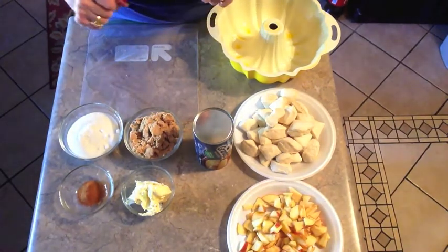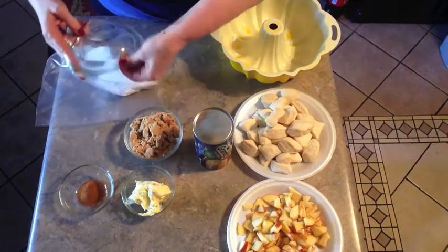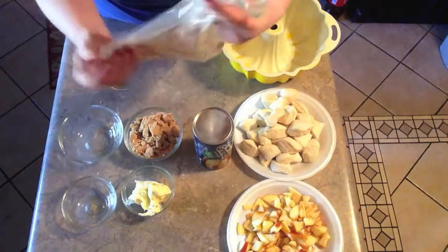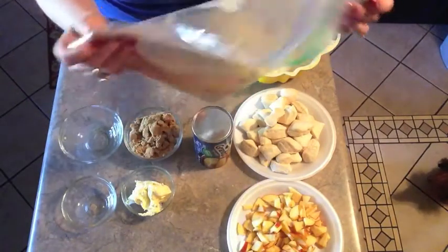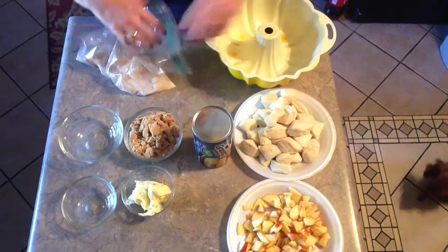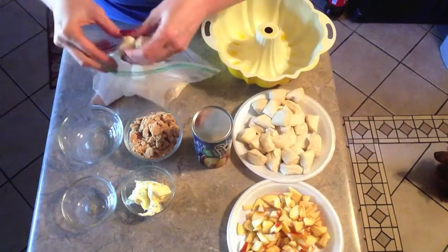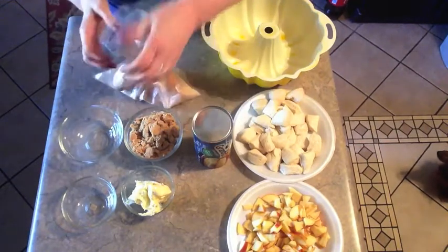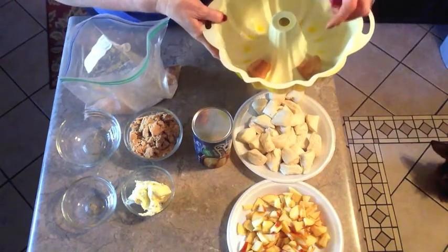I'm going to put it all together. First I'm going to add the sugar and cinnamon into a gallon bag and mix that up really good so it's well incorporated. I went ahead and sprayed my bundt pan just for safety purposes — it didn't say to but I always do. Then just take about five or six pieces of biscuit at a time; you wouldn't want to put the whole can in because they'll clump together. Just coat each piece of biscuit and shake it off.